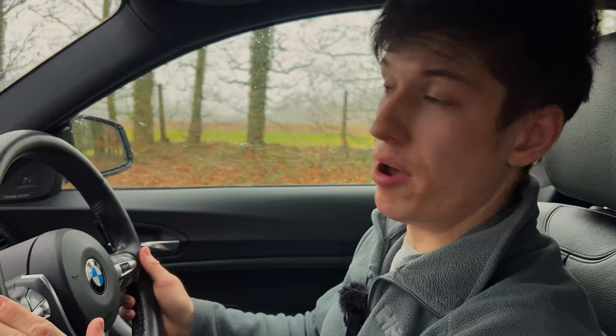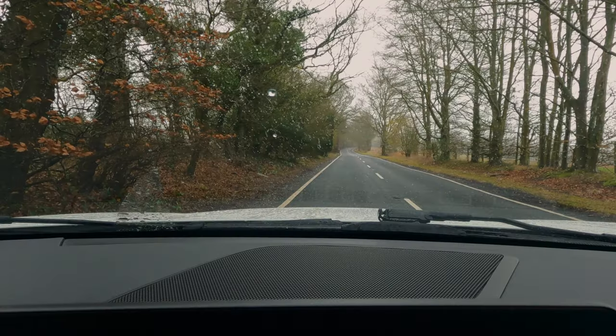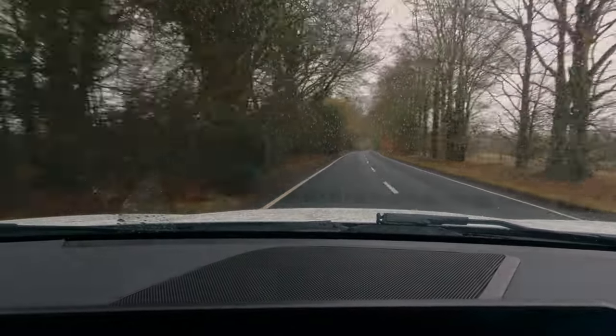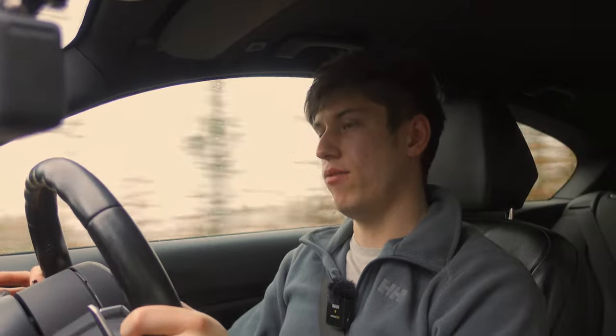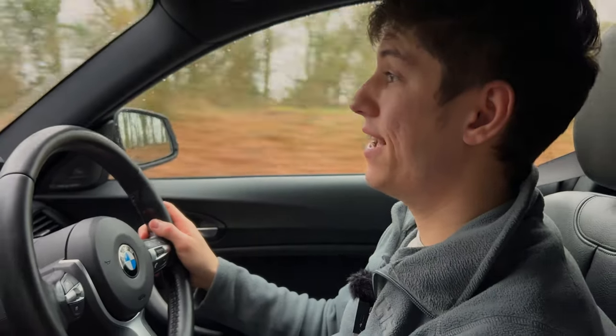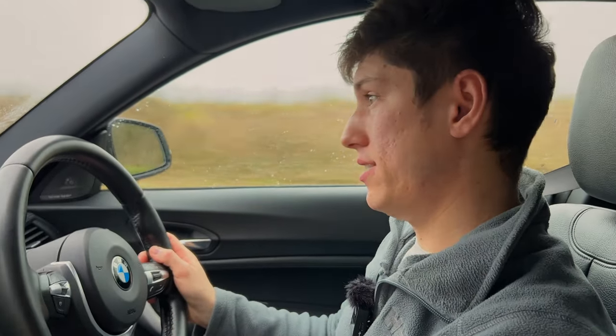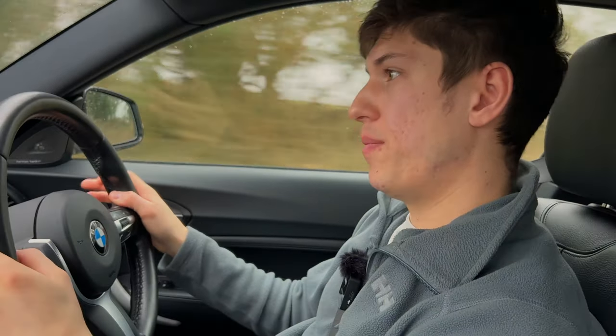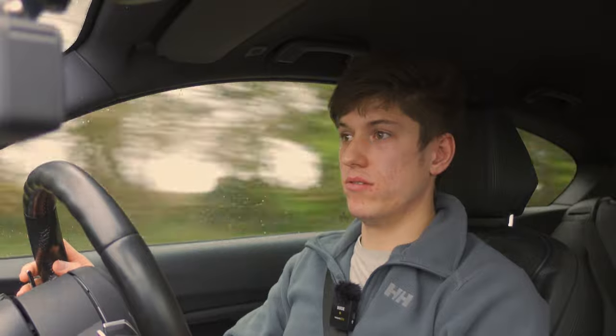I'm going to do a launch from zero miles an hour in sport mode because it's wet. Foot down — wow! That was a wet launch from zero miles an hour, just foot flat down, and it just went. There was only a tiny delay — other than that, no dramas at all. This is a 500 newton metre rear-wheel drive hot hatch and it can do that.